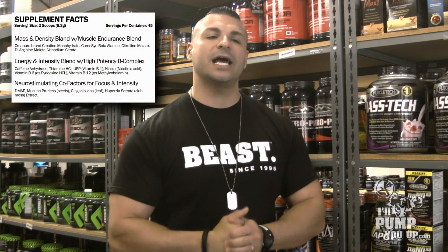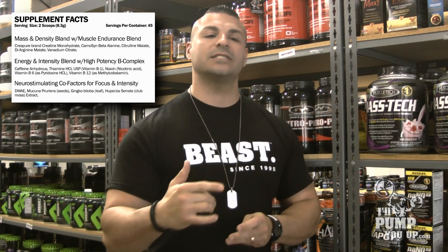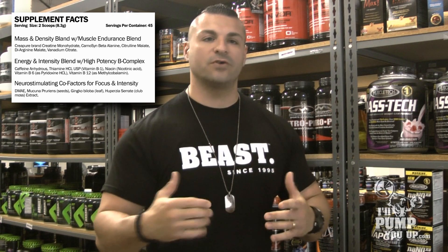It's got a couple of different blends in it. It has a mass and density blend, a muscle and endurance blend, an energy and intensity blend, and a neurostimulating cofactor blend. So again, lots of different blends giving you strength and focus.